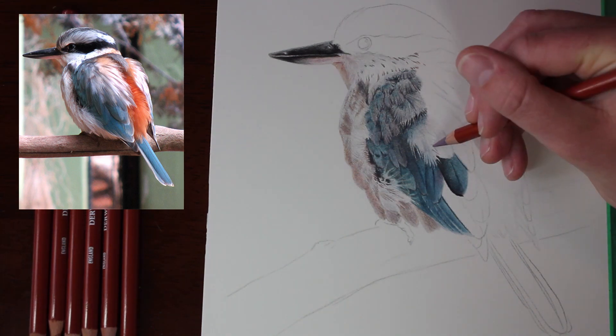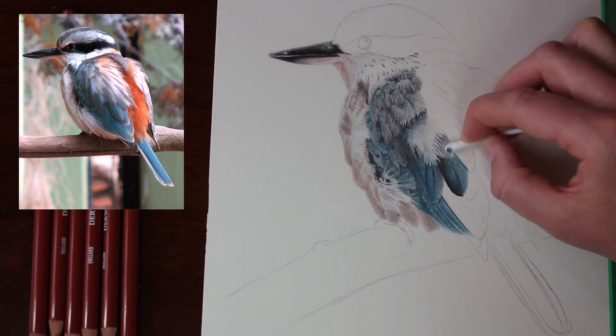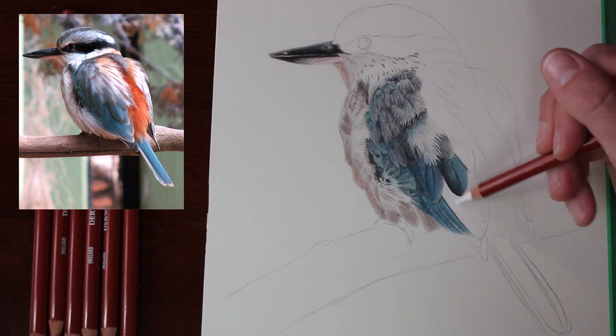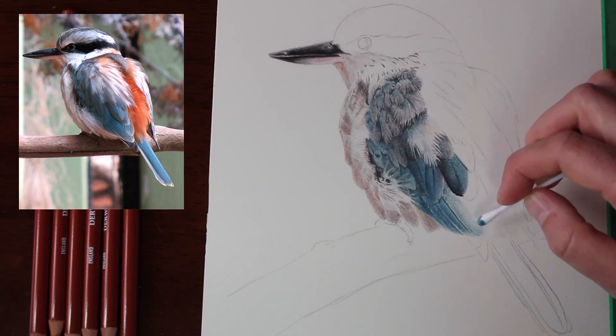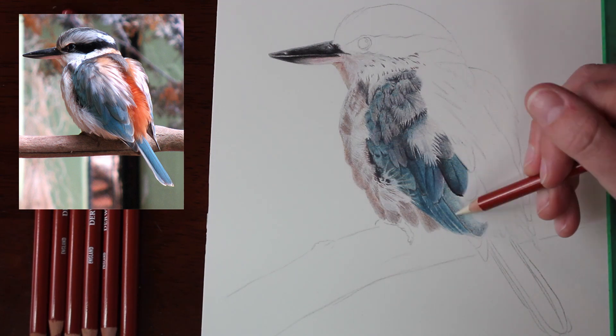I actually had to go through and map out the feathers and colour them as accurately as possible to how they were in my reference photo — I wasn't just throwing in random feathers and drawing them all in the same blue of that area.